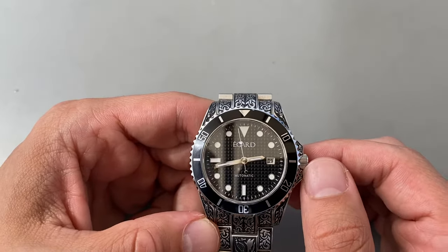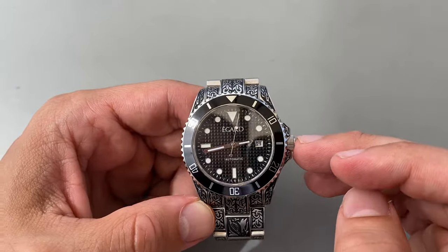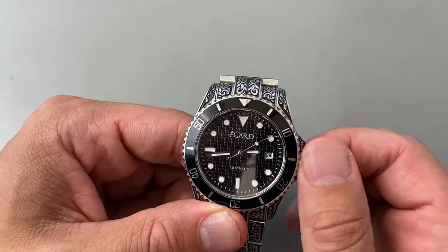Hey, this is Elon, and I'm going to show you how to use your automatic watch, which has a screw-down crown. The screw-down crown is very important because it maintains the water resistance on the watch. As you can see here, the crown is locked in place — I can't pull it out.